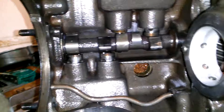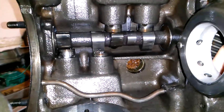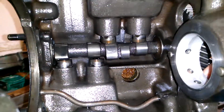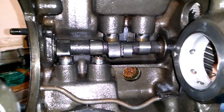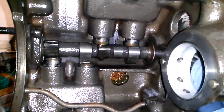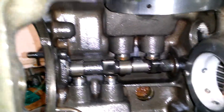The camshaft seems to look fine. Obviously I still have the valves in.